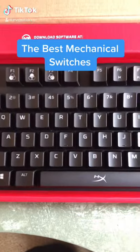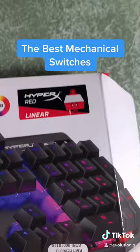This is the HyperX Alloy Origins full-length with HyperX Red Linear Switches.